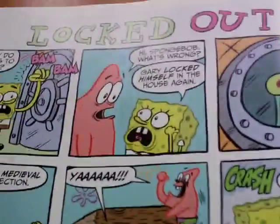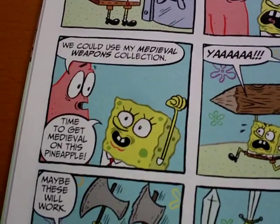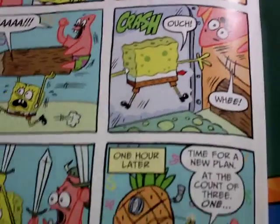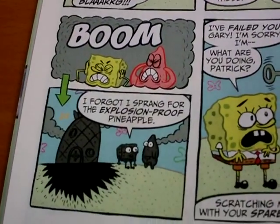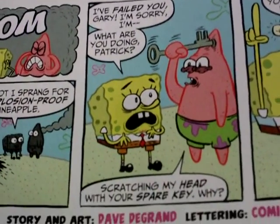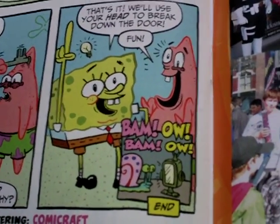The last story: 'Locked Out.' 'Gary, why do you do this to yourself?' Gary locked himself inside the house again. They try medieval weapons to get in — 'Time to get medieval on this pineapple!' One hour later they try a new plan with an explosion, but SpongeBob forgot he was saving the explosion-proof pineapple. Finally Patrick scratches his head with the spare key, and SpongeBob uses Patrick's head to break down the door — only to find Gary watching TV inside.